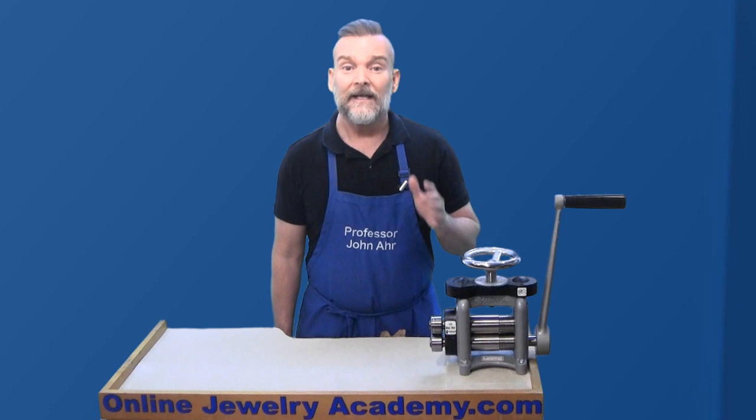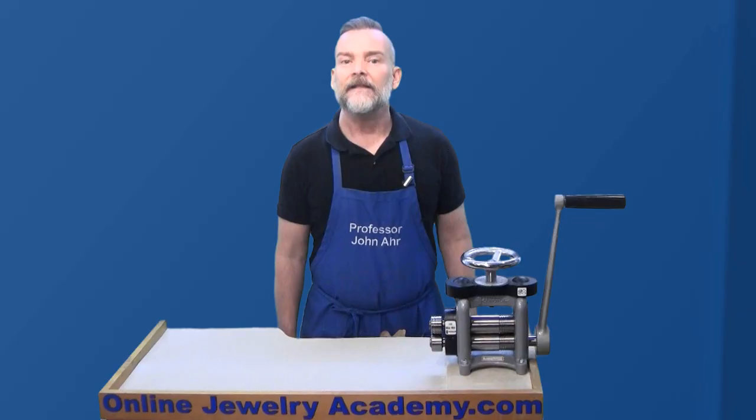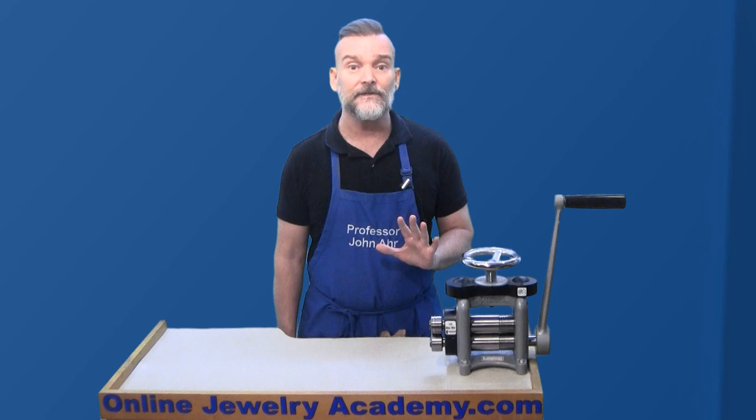One of the best things about the Durston Mini Rolling Mill is that they're great for someone making jewelry at home or in a small studio. They're small and weigh almost half of a standard mill. This makes them far more portable, but you'll still need to secure them to something immobile as it takes a lot of force to use any rolling mill.